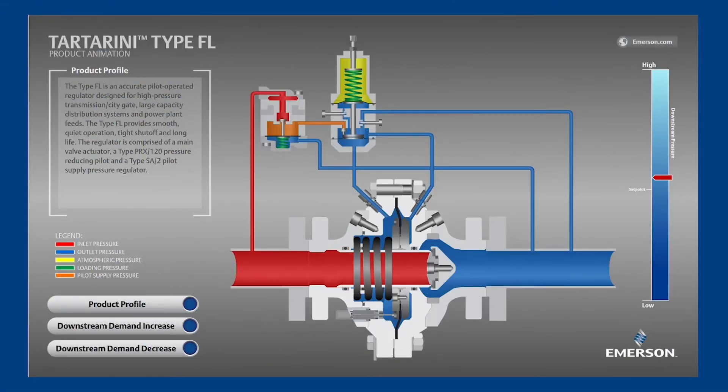In this video we will learn how the Tartarini type FL pressure regulator works through this product animation. The FL is a pilot operated regulator, consisting of a main valve installed in the flow line plus a pilot above.